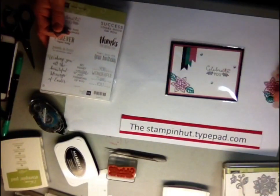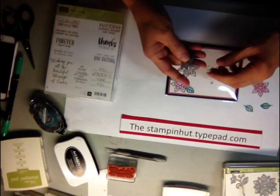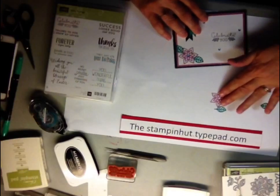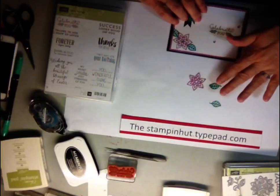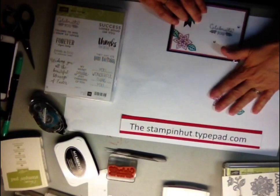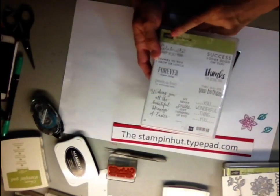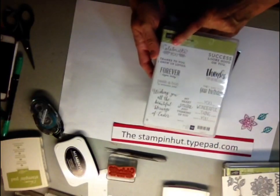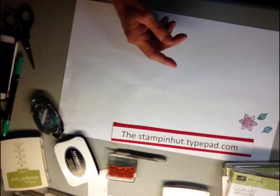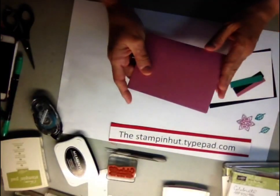Let's get started. You're going to need to run these two thinlets through the Big Shot to get your little flowers and your little leaf. You'll also need a sentiment — I'm using Sweet Sayings and the sentiment 'Celebrate You.'